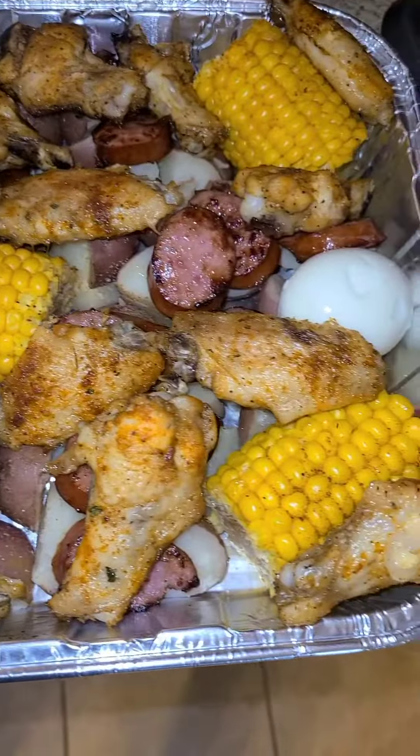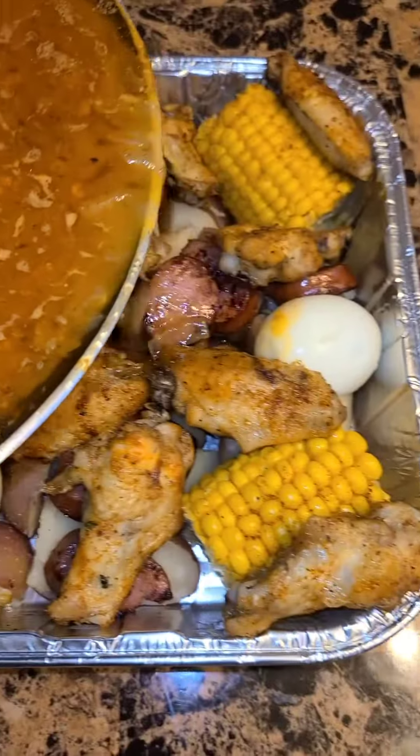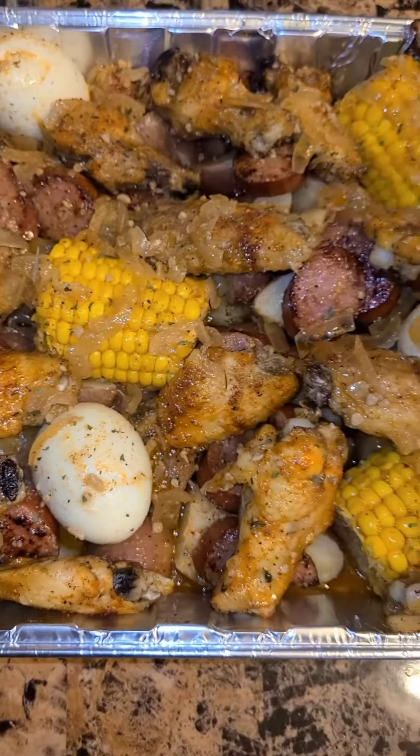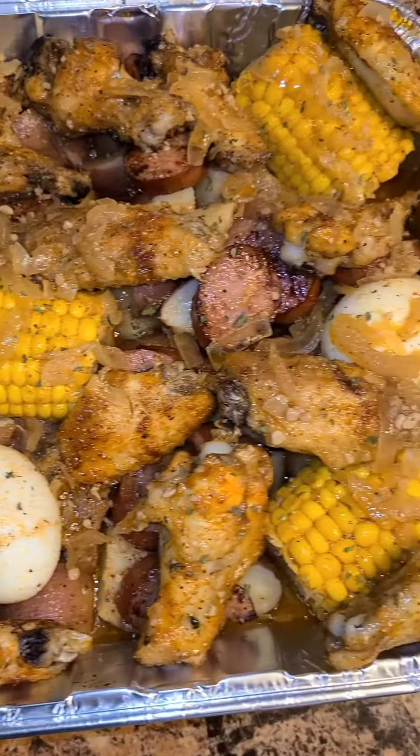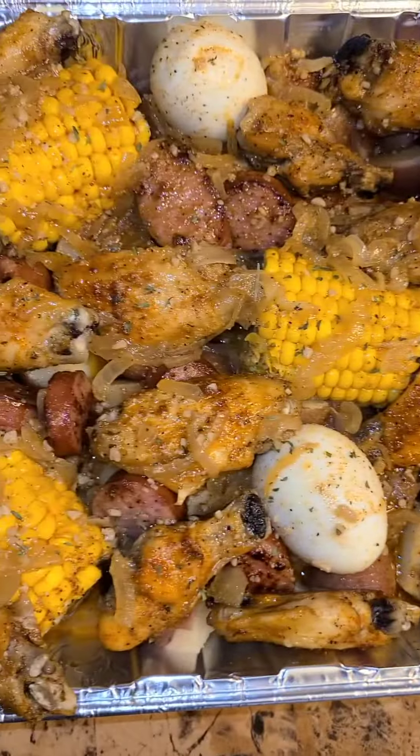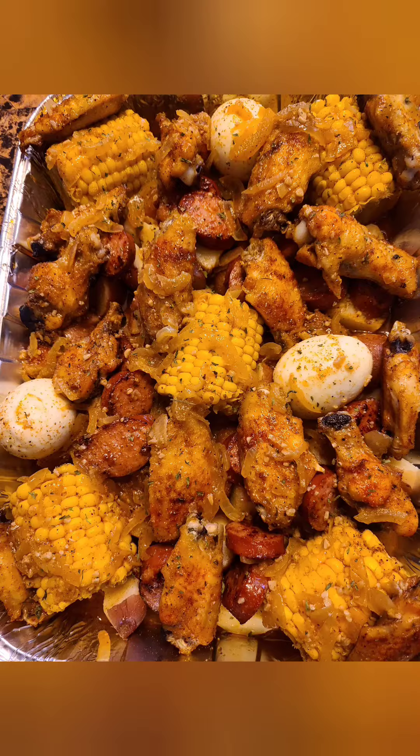Everything smells lovely — look at that sauce, y'all! I'm gonna sprinkle some parsley, and there you have it: chicken wing boil. This is good to have if you're allergic to seafood. Thanks for cooking for free!